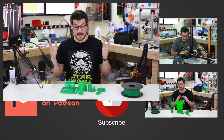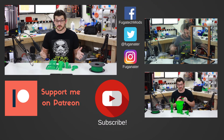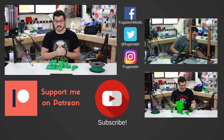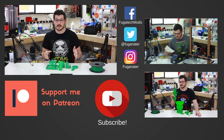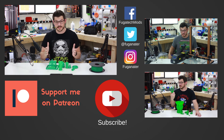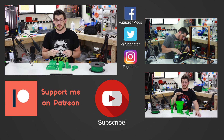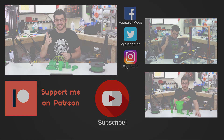That wraps it up. If you liked this video and think I gave you a good insight on how the new Folger Tech PLA is, give it a like. If not, hit the dislike and talk to me in the comments — I'd love to hear from you. If you want to support the channel, make sure you subscribe. Patreon link is down below if you want to support financially. Check out some other videos over here, and until next time guys, happy printing.